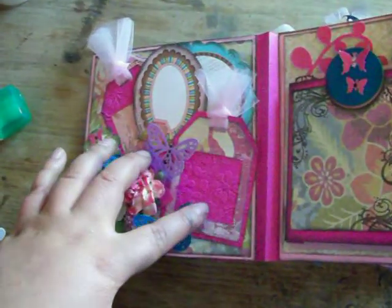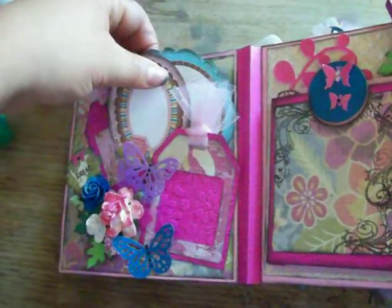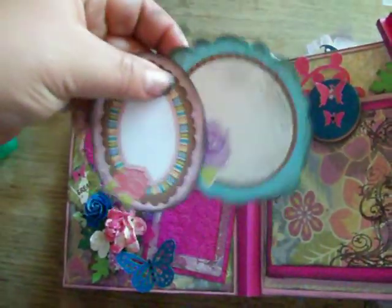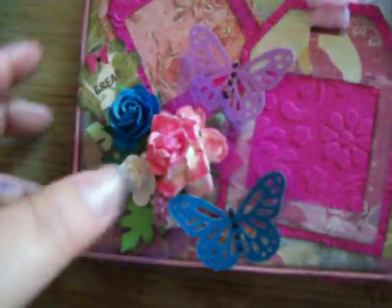These are my Sizzix dies, so you'll see Sizzix and Cricket in here, and a lot of Imagine patterns too. Here's just some tags — they can put pictures on the back and I stamped them. I also used some Martha Stewart flowers and punch glitter paper and cardstock.